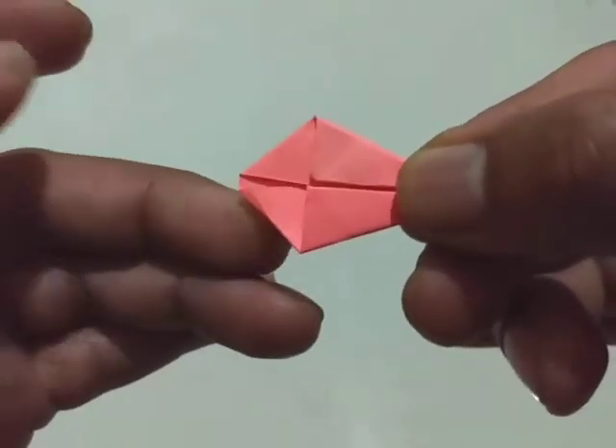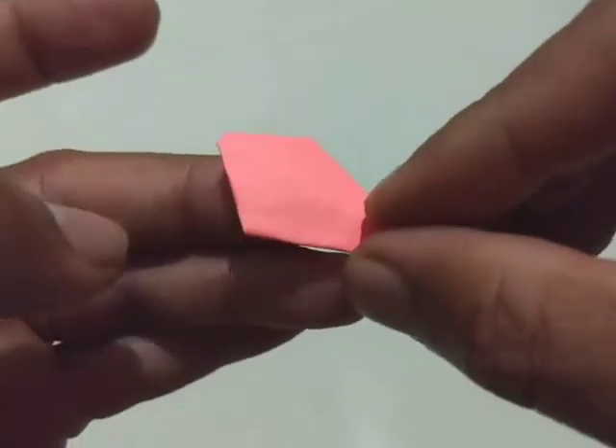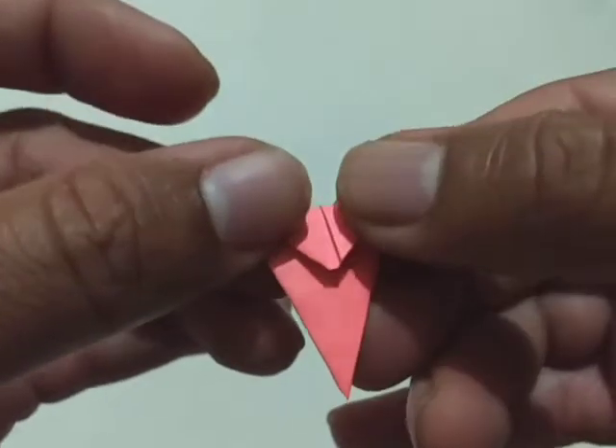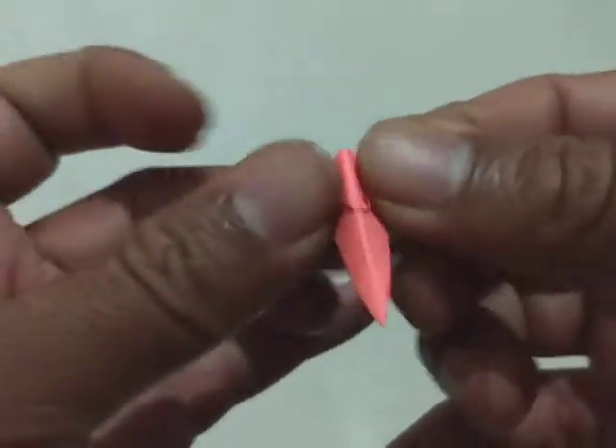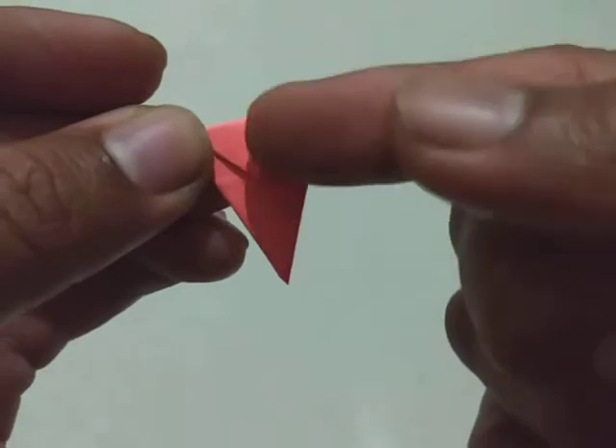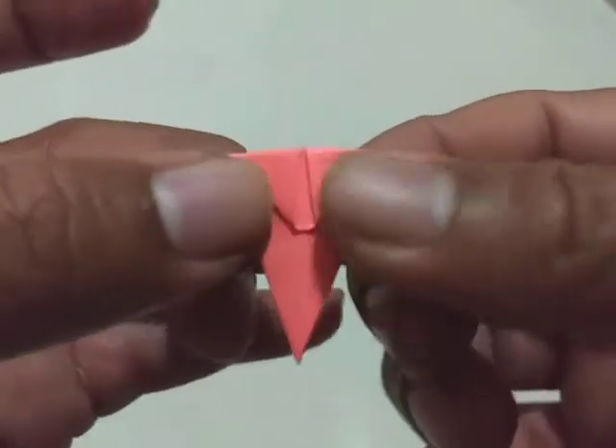Now flip this piece. Fold this, then fold this again, and at the vertical line fold this piece.